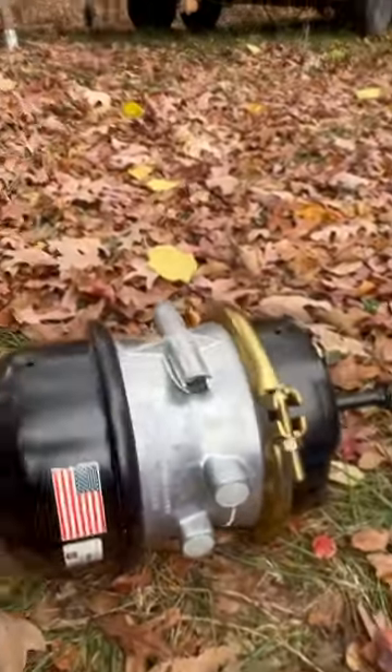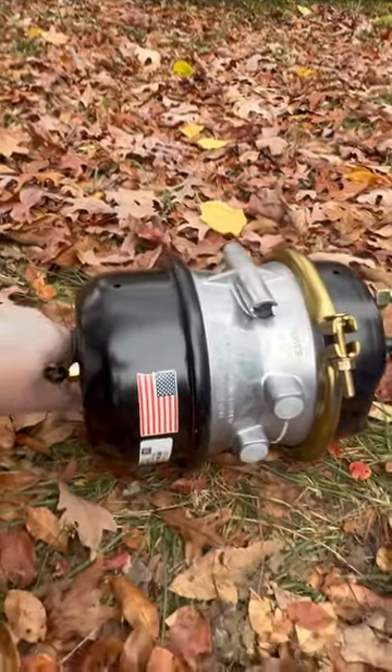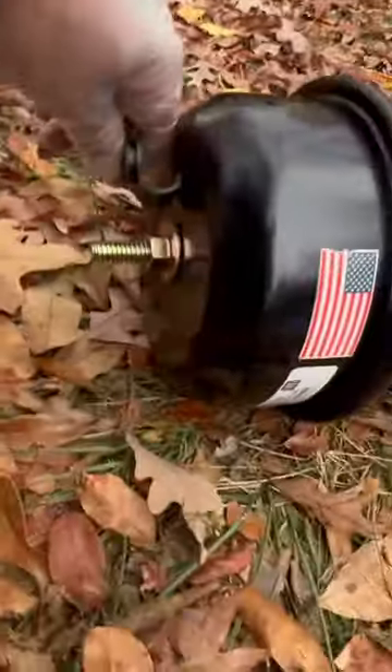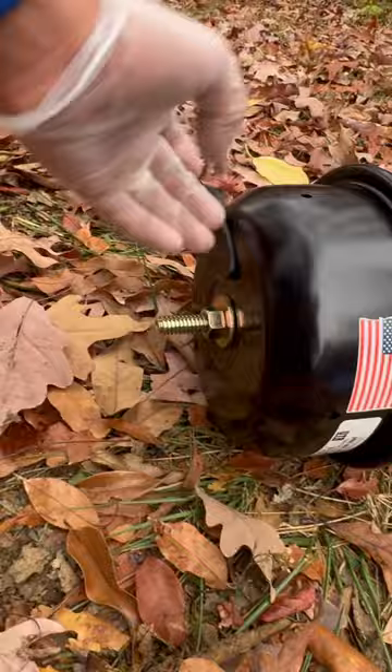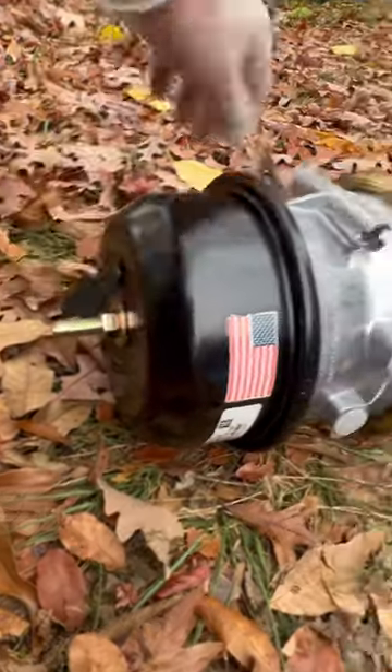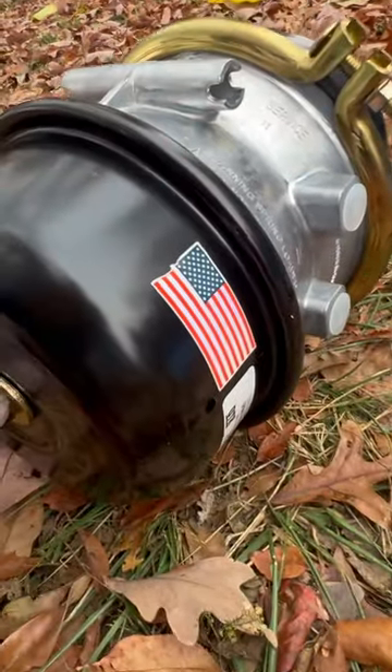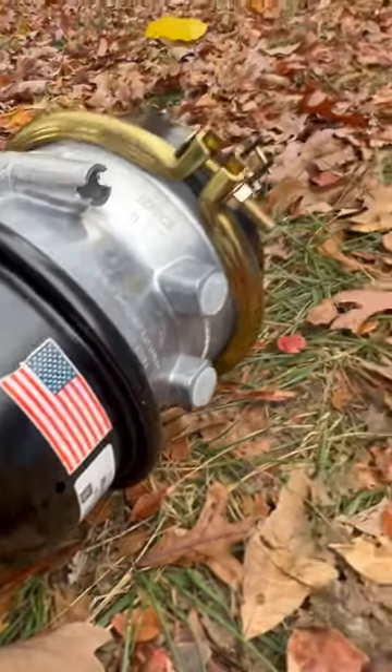We got a bad brake chamber, so here's the new replacement. I've already got the chamber caged — it brought its own caging bolt, right here, with its own nut and washer.